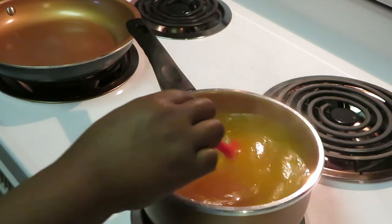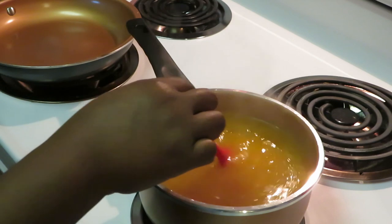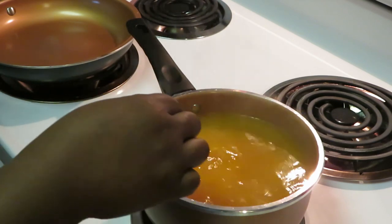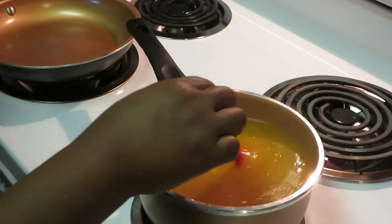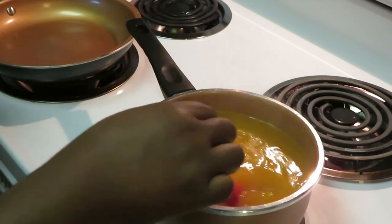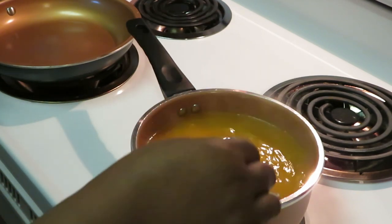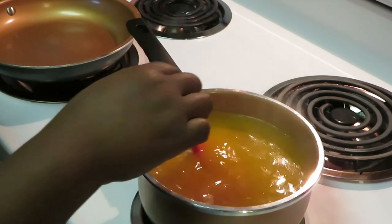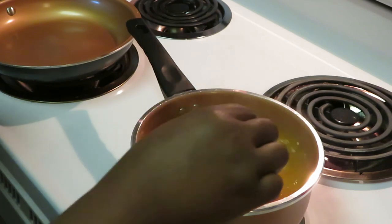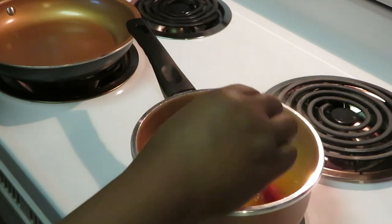I'm going to put my top on here and set my timer for 20 minutes. That's what I love about this Mahatma yellow rice — it's so nice and soft and fluffy. I love a soft and fluffy rice. I don't like rice that's still a little hard no matter how much you cook it. The Mahatma rice, I love it, and it's not that expensive either. Keep your coins!